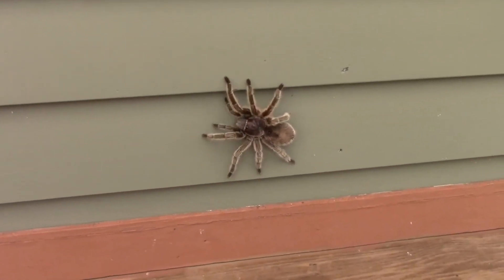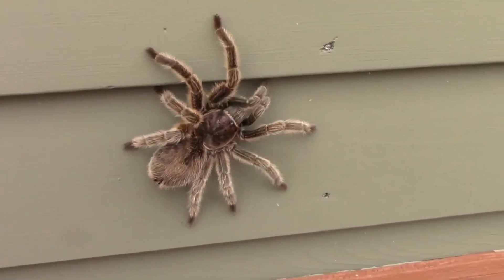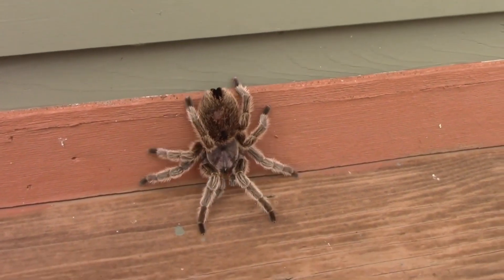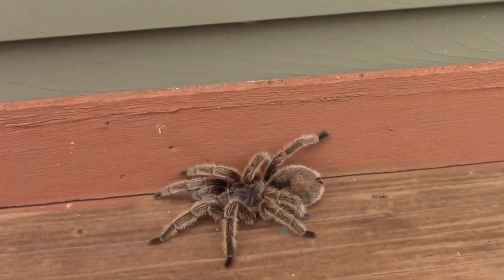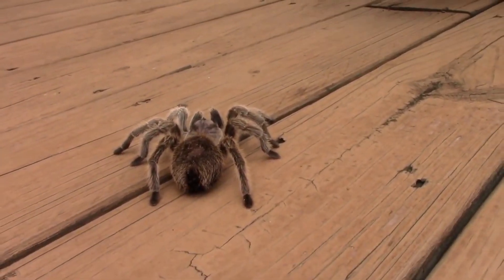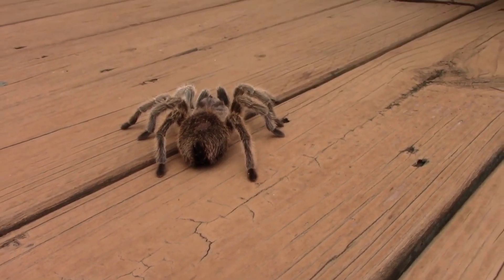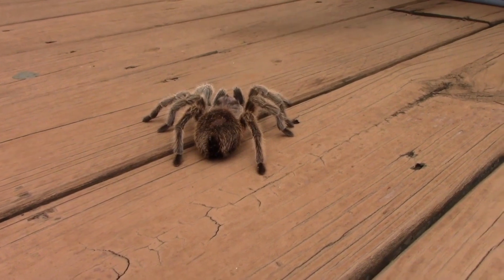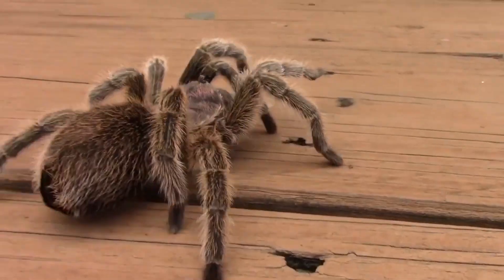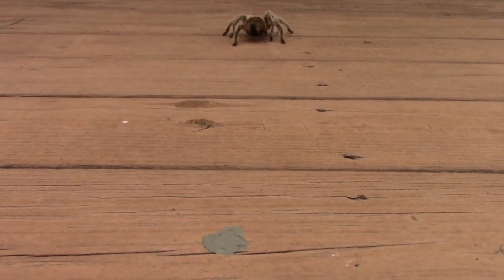Some arachnids are able to see with more than just their eyes. Some arachnids, like scorpions, can actually detect the presence of ultraviolet light through their exoskeletons. They have photoreceptors across their body — the cephalothorax and the abdomen — that let them tell if there's UV light overhead. UV light comes from the moon sometimes, so at night, if you're a nocturnal animal like a scorpion or this tarantula, if a cloud passes over you, you can notice when there's no more UV light and it might be safe to scurry about. Being able to detect light via their exoskeleton keeps them safe from predators.